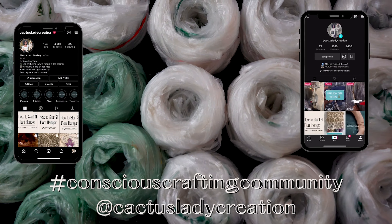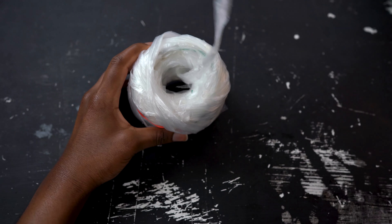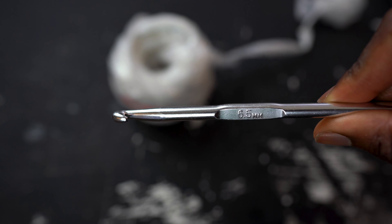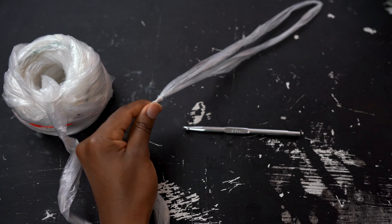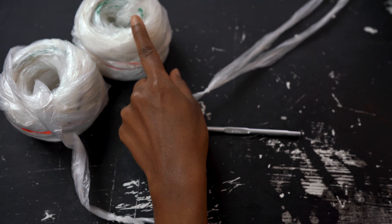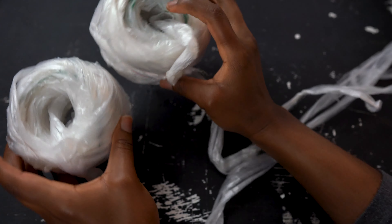To know how to make plarn for this project, head to the video in the card above where I'll show you how I made it. This plarn was not spun but is simply cut and looped together and then caked with a yarn winder in order to have a center pull. I also used a 6.5 millimeter crochet hook for this project. This plarn is pretty thin so I used two together to get a bulkier look, but if your plastic is thicker you can also just use one.